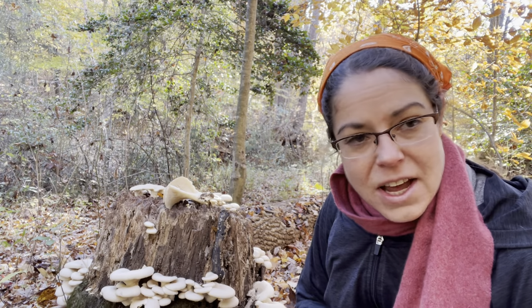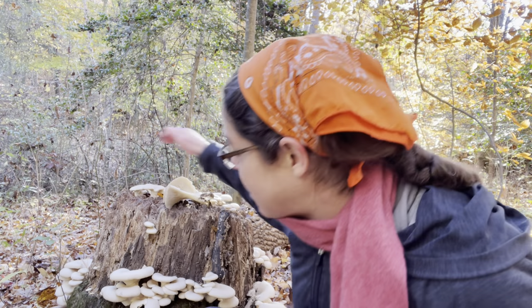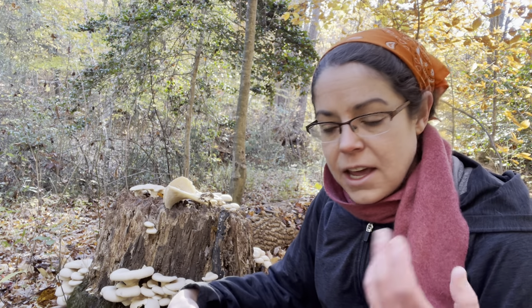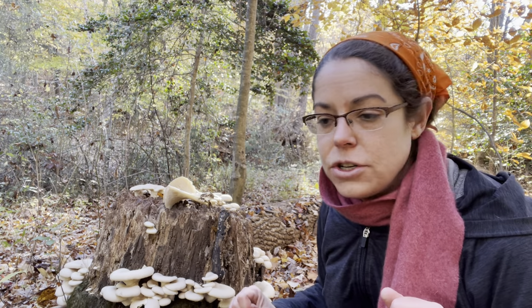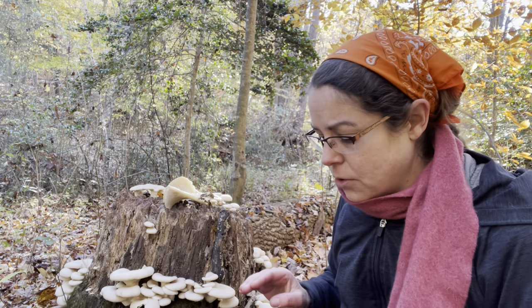Final remarks — they do drop a lot of spore deposit. These haven't actually started to sporulate very much yet, but your spore deposit is going to be very thick and whitish, sometimes with a very slight lavender tinge. There are other mushrooms that look similar to Pleurotus ostreatus, so let me talk about those quickly.